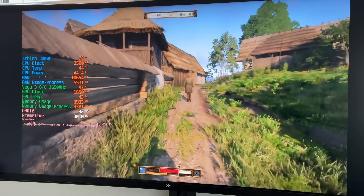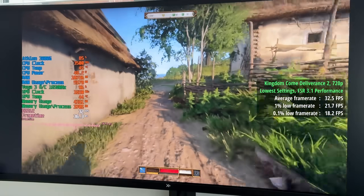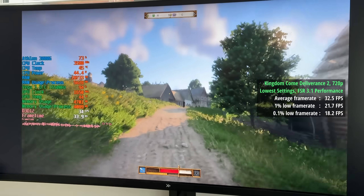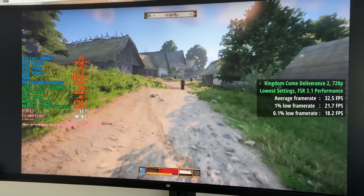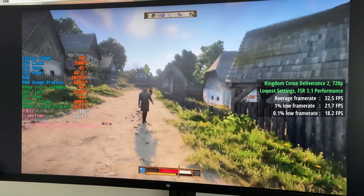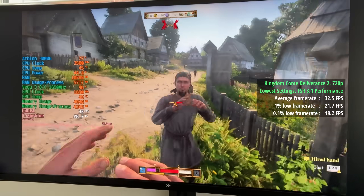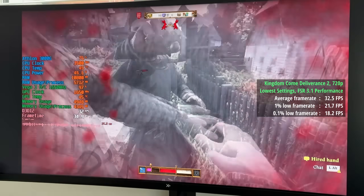Moving on to Kingdom Come Deliverance 2 — this is not the type of game you should be playing on a 3000G, but surprisingly it was playable at 30 frames per second. It certainly hurt my eyeballs after about 10 minutes, but it's 720p with the lowest settings and FSR 3.1 set to performance mode, so as low as we can go. We were seeing 33 FPS, a 1% low of 22, and a 0.1% low of 18. Not bad for two cores, four threads, and integrated graphics. Two cores in this one seems to be okay — I've tested it with the Pentium G7400 as well, but we do need SMT or hyper-threading, so those four threads are important. It's not ideal, of course, but it's doable, which is more than I anticipated.